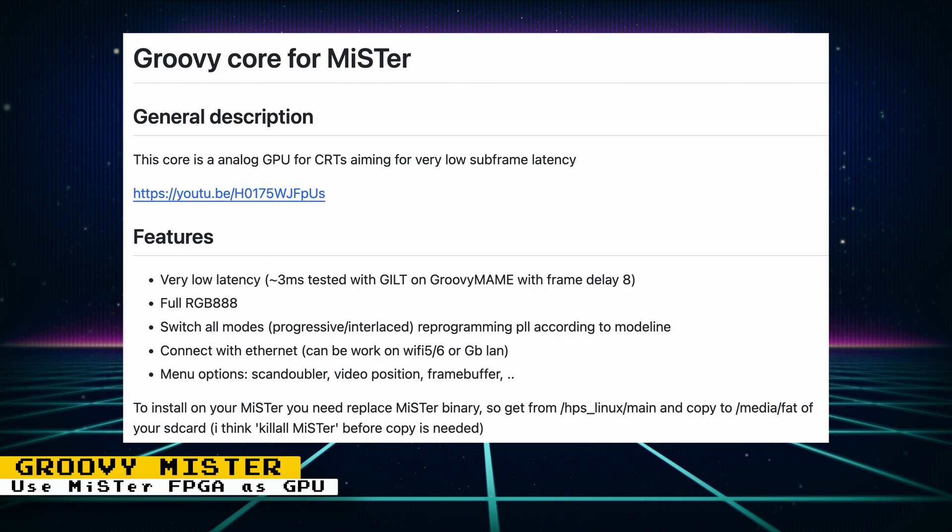If you don't know what Groovy MAME is, it's a project that turns your Mister into a virtual GPU. Then, with some supported versions of MAME, Mednafen, and Retroarch, you can output their gameplay to a CRT using the Mister at very low latencies. This method can reduce the headaches involved in getting a PC to output to a CRT.